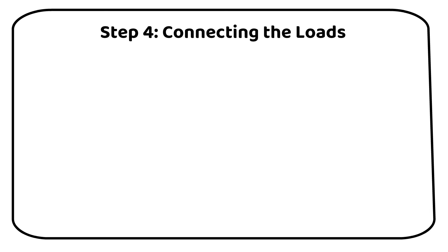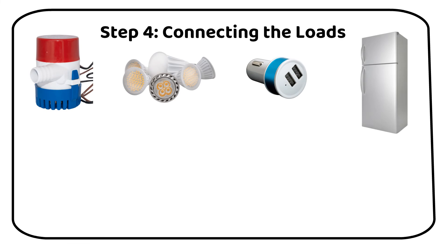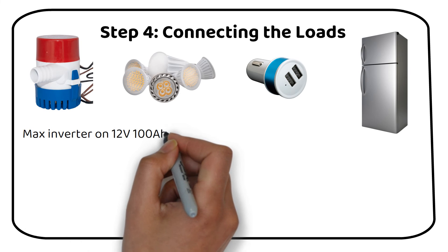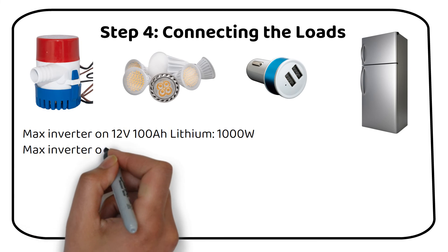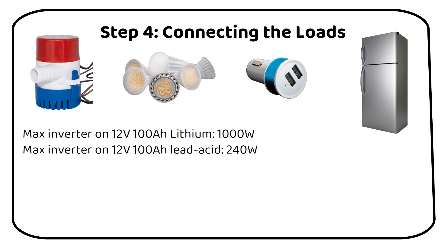Now we've reached the final step: connecting the loads to our system. These loads can vary from DC devices like bilge pumps, lights, or USB chargers, to AC devices powered through an inverter. It's important to match the inverter size with your battery's capacity. For instance, with a 12V 100Ah lithium battery, the maximum inverter size you should use is 1000W. In contrast, if you're using a 12V 100Ah lead-acid battery, the inverter size should not exceed 240W.